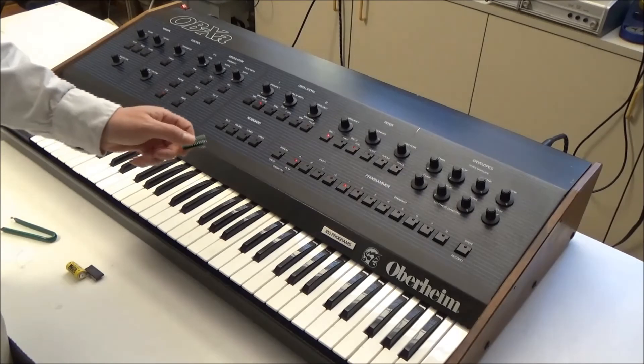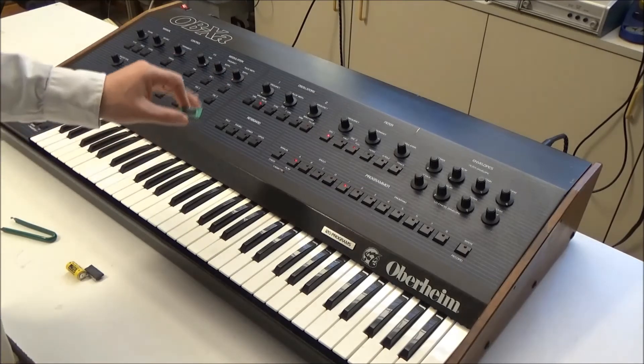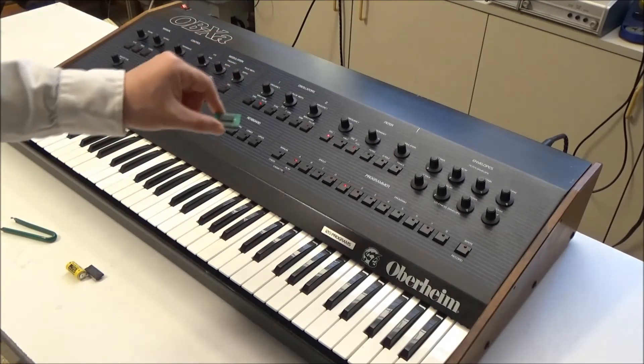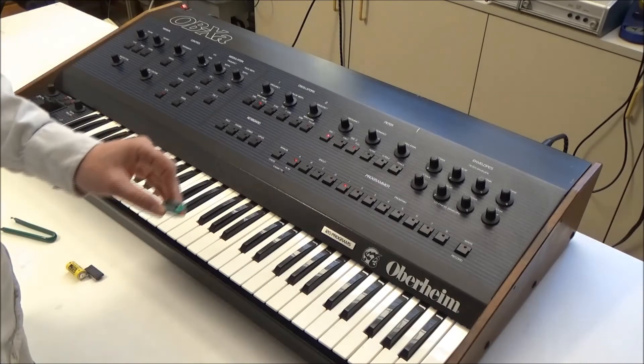One cool thing you can do with this is get multiple modules and maintain different banks of sounds — like one with the factory presets loaded, then just pull it out and stick in one with your custom sounds. So no more having to mess around with that ancient cassette interface to back up and load your patches.